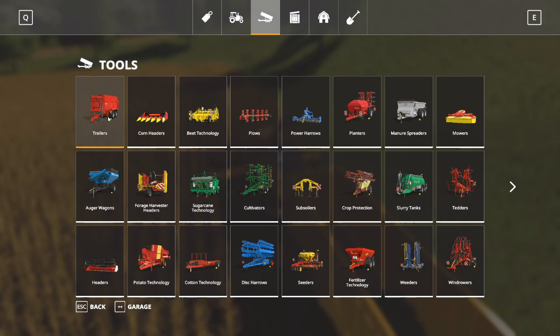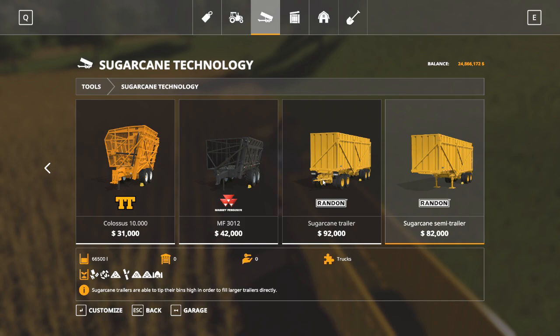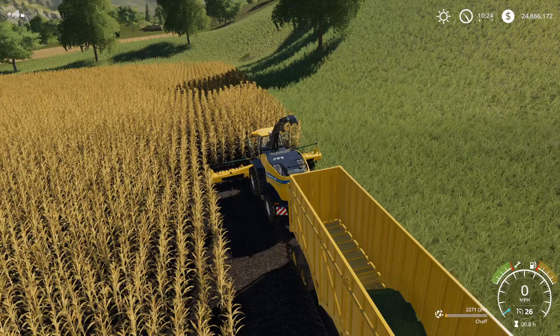So that's the sugarcane trailer. If you go to your store menu and look under sugarcane technology — not trailers, sugarcane technology — there are two of these. There's one that is a semi-trailer. You want the one that has the pin hitch on the front. It's the $92,000 option, but that will, in fact, hold chaff.